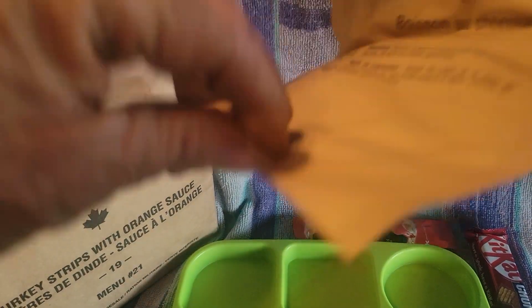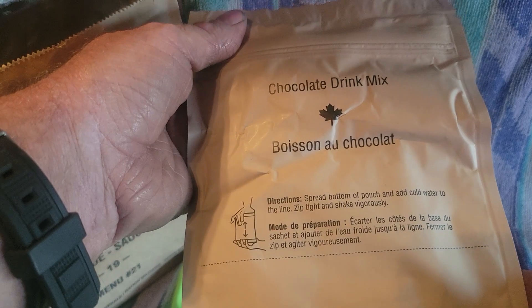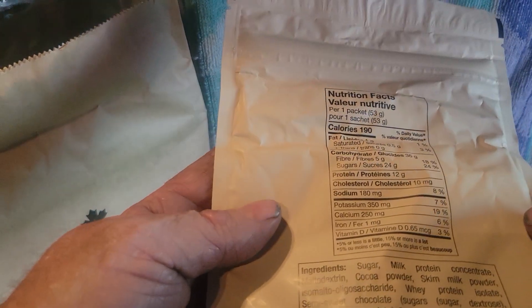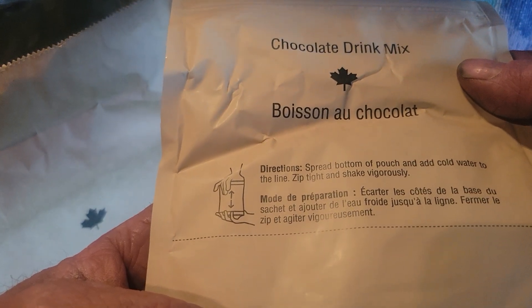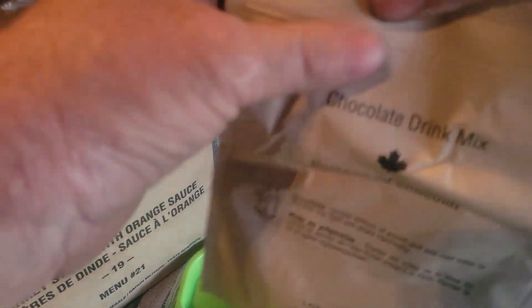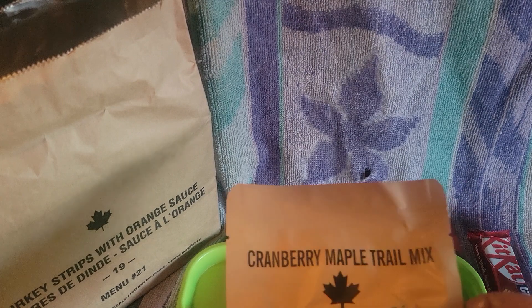Next up is the old Canadian beverage bag - it's got a gusset on the bottom. We won't be using that. We also have a chocolate drink mix, 53 grams - I haven't had that before. It's 190 calories. Instructions say spread the bottom of the pouch and add cold water up to the fill line - so it's a cold drink.